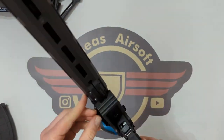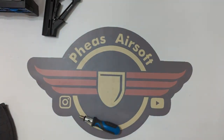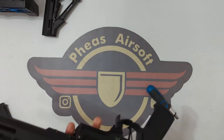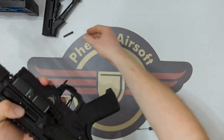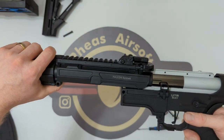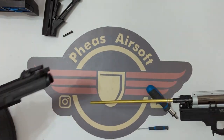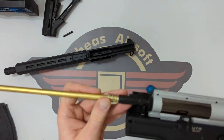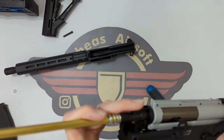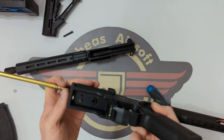I'll probably take that off camera to tap that through. So I've just started the pin going through — that's released that pin, and straight away it's all separating to help me out. I'm just going to slowly separate those out. Now the barrel and hop unit — that's unusual.